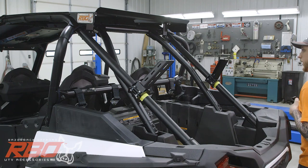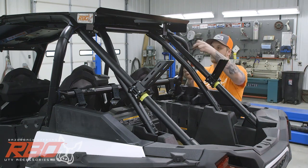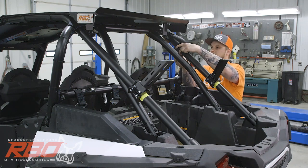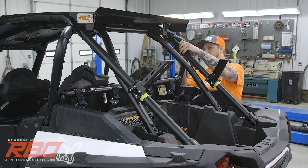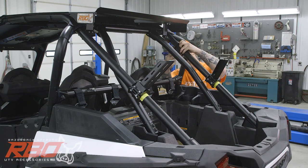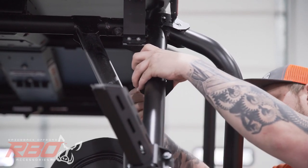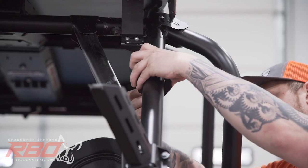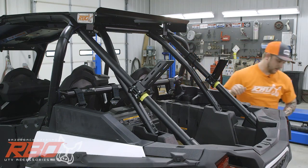Now I'm going to grab one more clamp. Still using the one inch long bolts. I'm only going to put the lower side of this clamp together — I'm going to put two bolts in it with nuts. You can just let it slide down until it touches that tube.